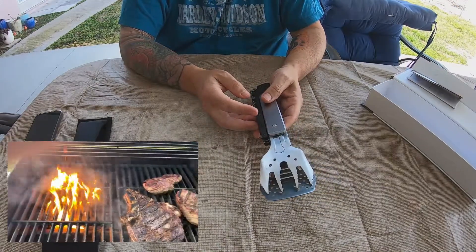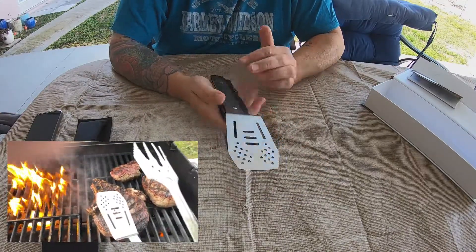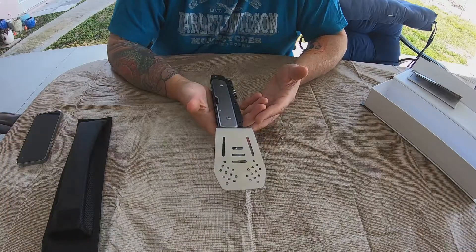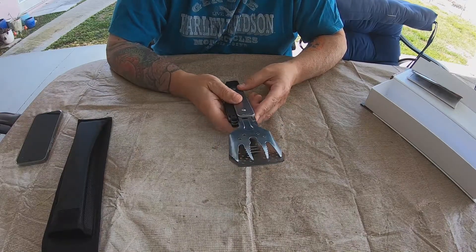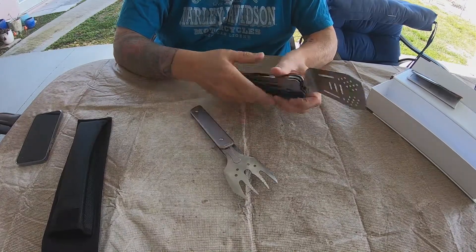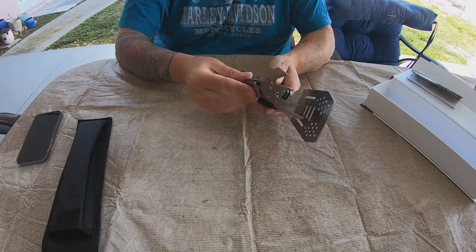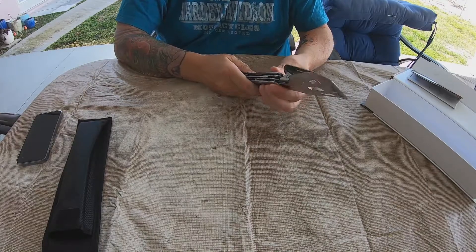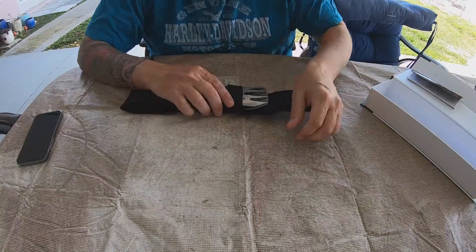So we're going to barbecue later. I can't imagine this tool being horrible. It's small, and when I'm camping — even though I'm not a backpacker — I like everything to be small and I like multi-functional tools. This would be great for a backpacker. It's stainless steel, seems to be made fairly well, and it is a space saver. So we're going to use it and close out the video after that.